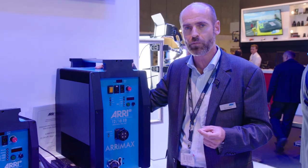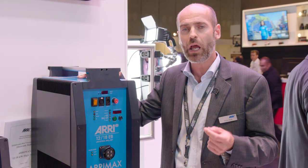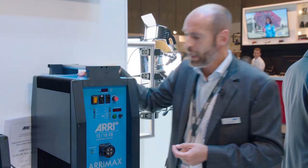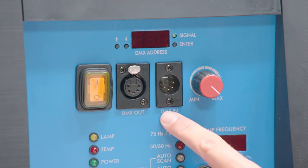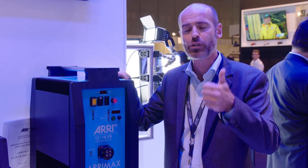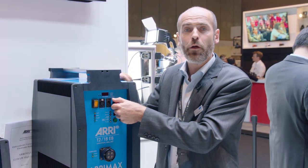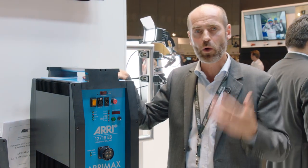ALF handles power factor correction, which is very important for power grid calculation and power draw calculation for the generator or grid you're using. In addition, it comes with DMX functionality — DMX 512, DMX in and out. Via DMX, you can do two functions: switch remotely on and off, and dim it from 50% to 100%. All those functions are remotely possible.